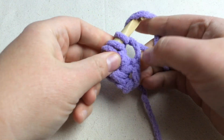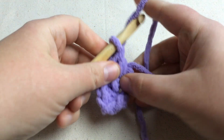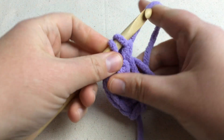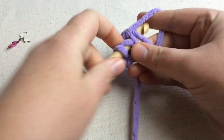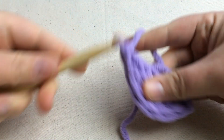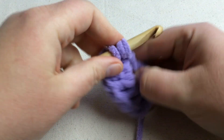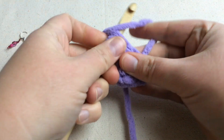Go ahead and continue all the way around. One, two, three, four, five, six. One, two, three, four, five, six. One, two, seven, and eight.